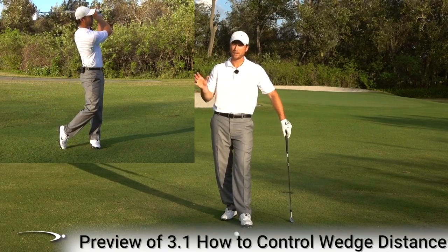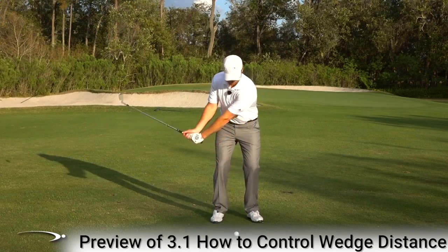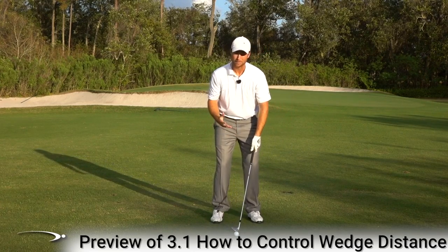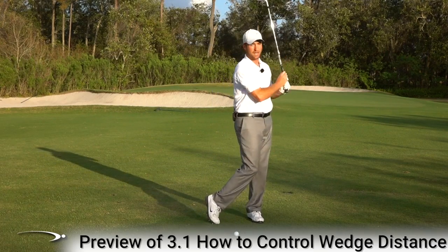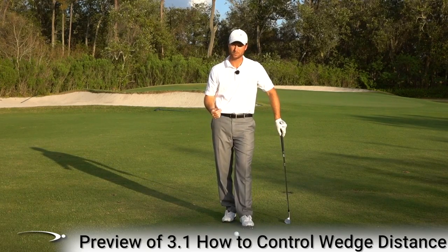You've got to keep rhythm and tempo very consistent. For example, a quick-tempo seven-thirty swing might hit it 50 or 60 yards, while a very slow seven-thirty swing hits it half that distance. So you have to keep both the swing length and the rhythm the same — that's the real key to controlling your wedge distances.